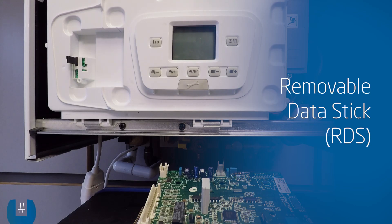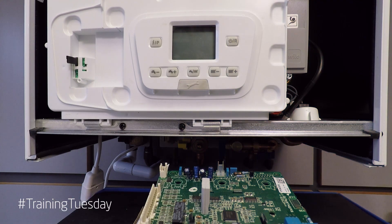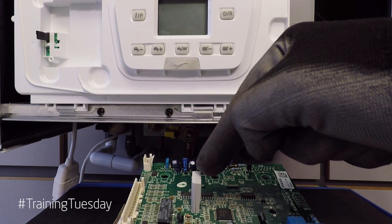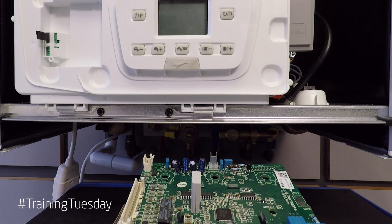We've utilized the same Batelli PCB on a range of our boilers over the years and they all have something called an RDS plugged into them. RDS stands for Removable Data Stick, and they contain the model type and also the gas valve settings for that particular boiler. It's worth mentioning that the PCB will not work without the RDS, and will show half the display flashing.